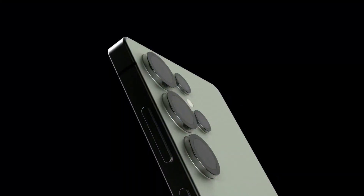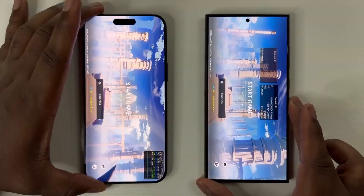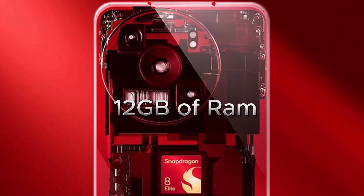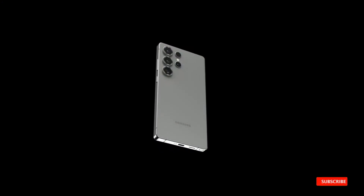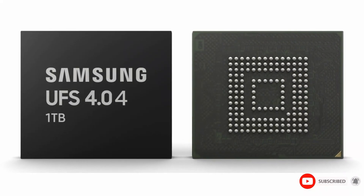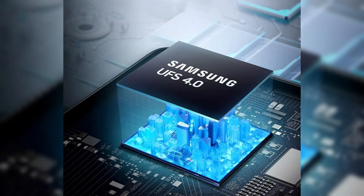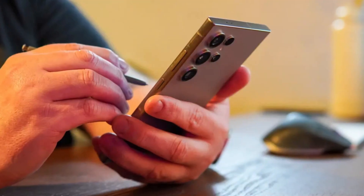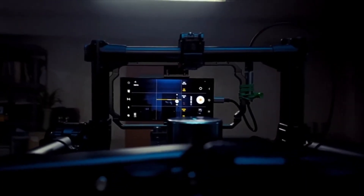Under the hood, the Galaxy S25 Ultra is rumored to feature Qualcomm's Snapdragon 8 Elite chipset, promising lightning-fast performance. This chip will likely be paired with 12GB of RAM in the base model, with a 16GB RAM variant also rumored. In terms of storage, the S25 Ultra might debut Samsung's latest UFS 4.0 four-lane storage technology, offering nearly 8GB/s speeds — doubling the performance of current UFS 4.0 standards. This upgrade will significantly enhance app loading times, multitasking, and overall efficiency.